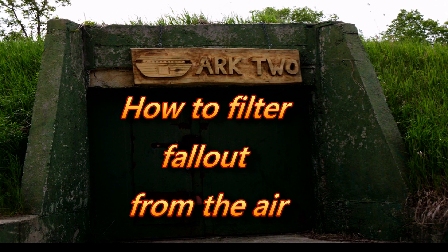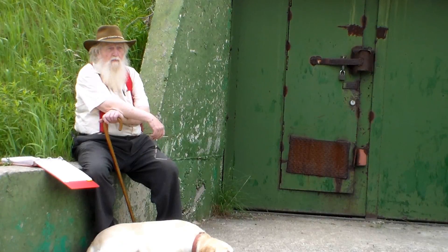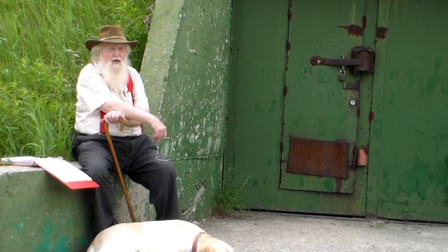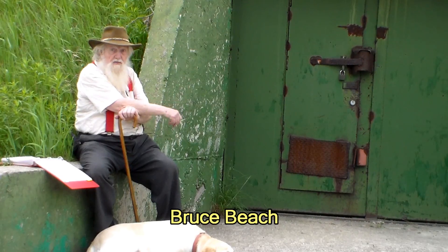And I feel fine. Welcome to ARC-2. I am a radiological scientific officer and this is our survival complex.